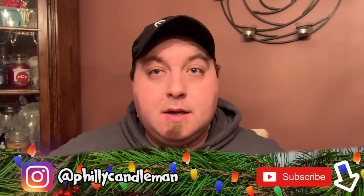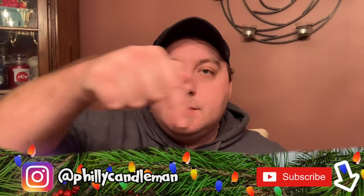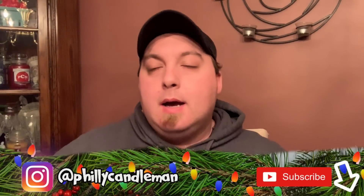Hey everyone, welcome back to my channel. If you're a first time watcher, I do have some information down below — check out the description and all those other fun things. You'll find my Instagram account and a bunch of other information. And all my returning favorites, welcome back.